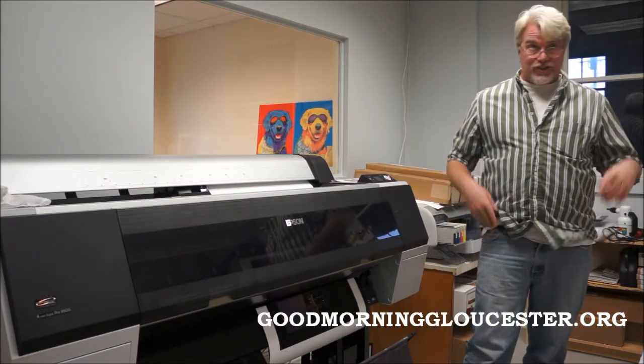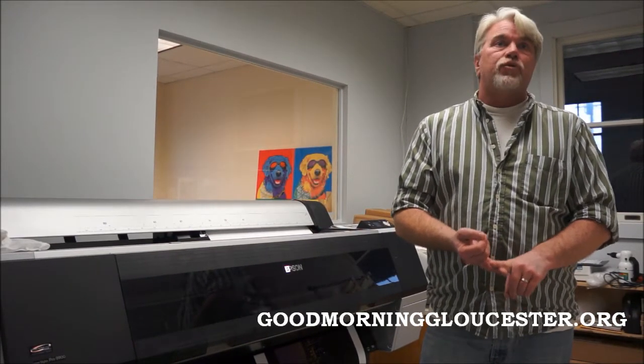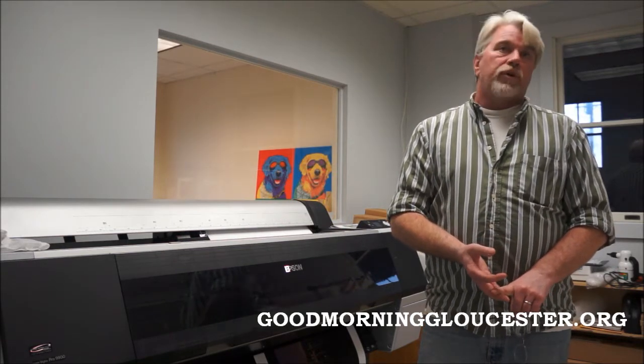We're kind of an interesting case study when it comes to marketing, because we've done no print advertising. We haven't gotten around to our brochure yet. We've printed price sheets because that's the information customers actually need. Brochures tend to have all the other fluff. We've done really no conventional marketing — nothing through newspapers, no newspaper ads, no yellow pages. All of our marketing has been social media: Twitter, Facebook, and Good Morning Gloucester.